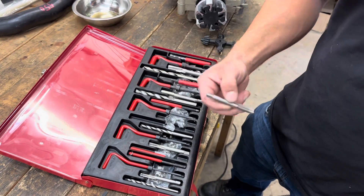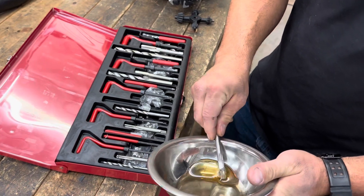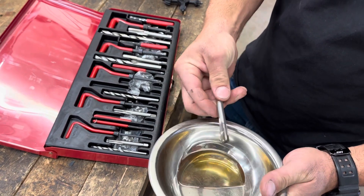We're going to make sure we select the right tap, and we're going to go ahead and coat it in a little bit of motor oil. This is very important so it doesn't create any friction as it goes in and out of that hole.